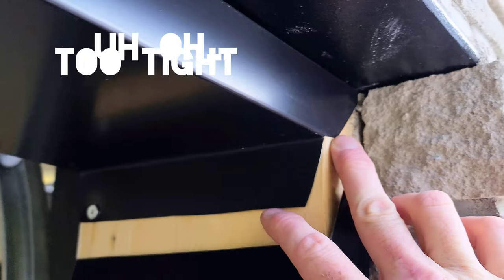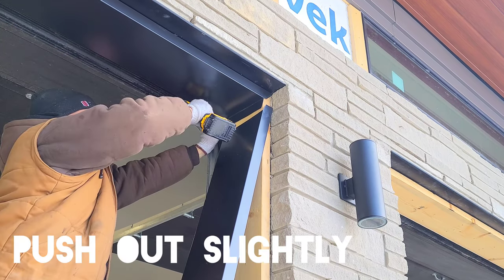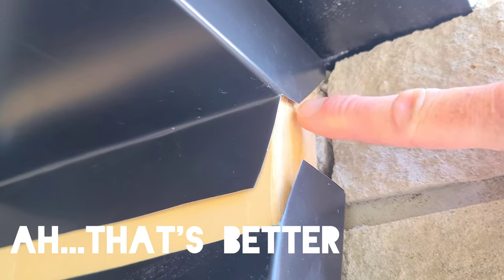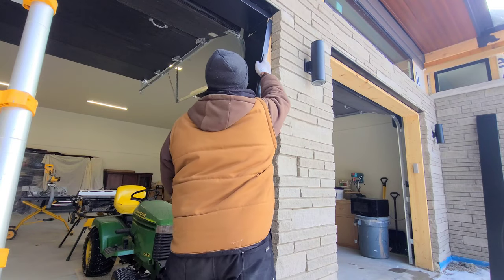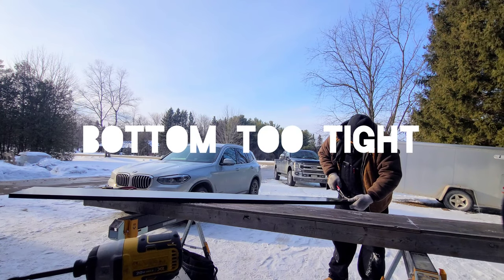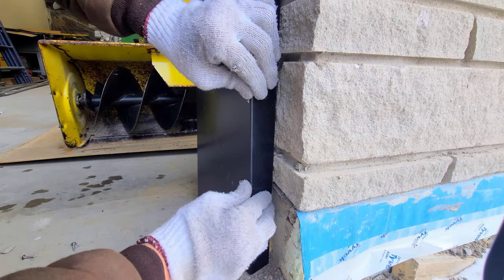We run into a bit of a problem — it's a little too tight on the face for us to slip in behind. I'm going to release this screw, knock it forward just slightly, and replace the screw. This opens up the face, allowing us to slide our side trim in behind for proper lapping, which is also very important. We slide this up in there — slides up nice. We have another issue: the bottom is too tight, so we're just gonna remove a little bit off the bottom. Very nice.